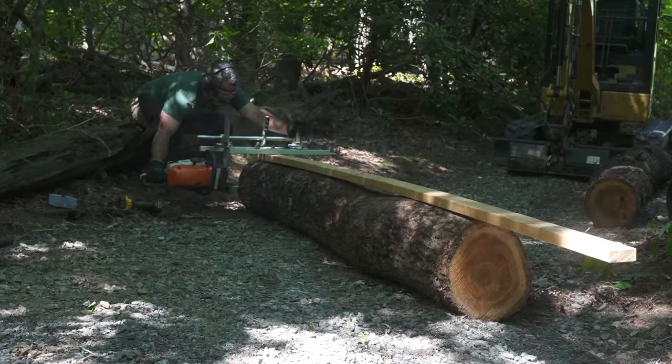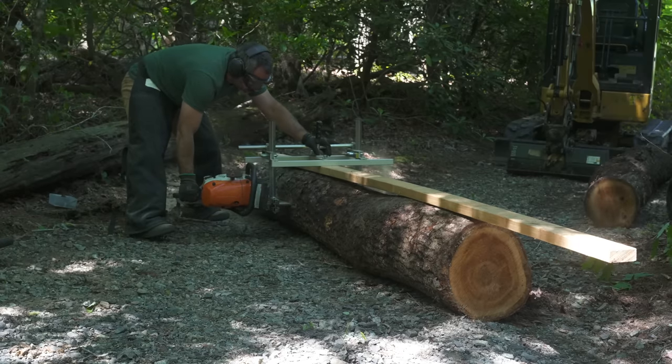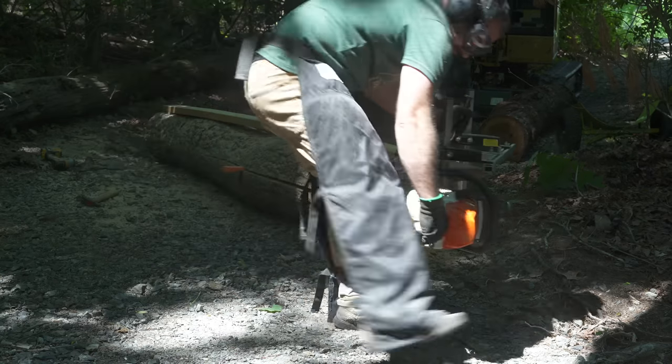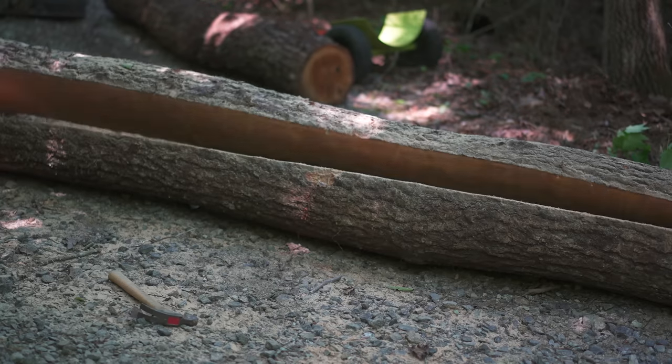The Alaskan mill — it's an invaluable tool for creating custom timbers on site. But believe me, it's not fun. The dust, the noise, the fumes, and that comes after you fiddle with it for 30 minutes. But for this job, I really appreciate what it can do.